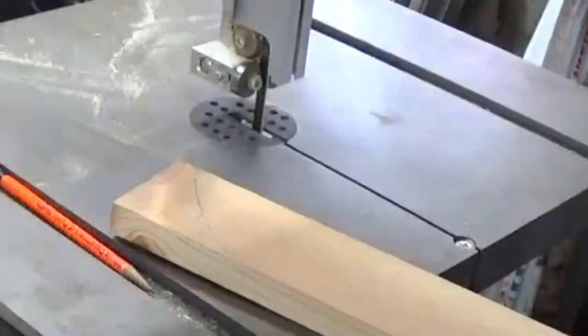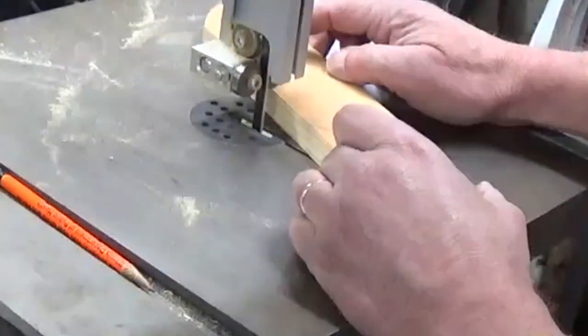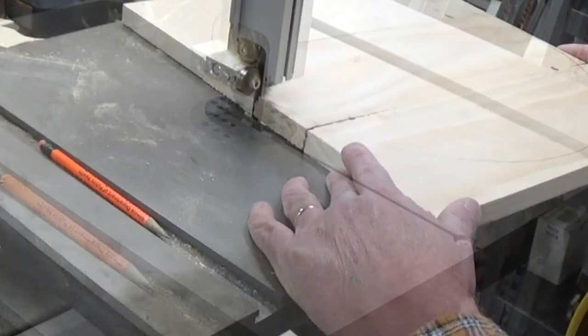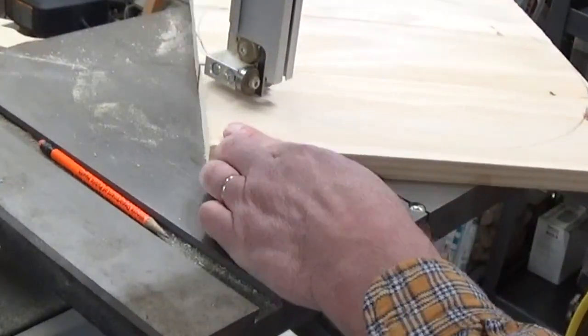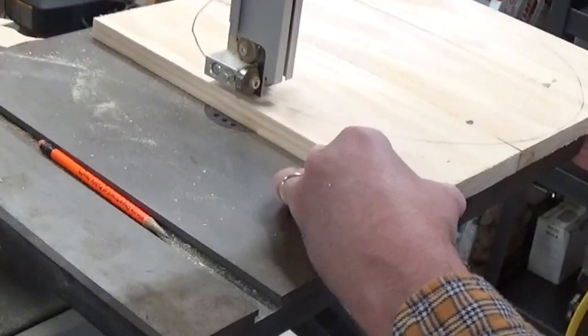After I marked the inside arc onto my scrap pieces I cut them out on the bandsaw. Next I took the top and cut the circle out on the bandsaw.